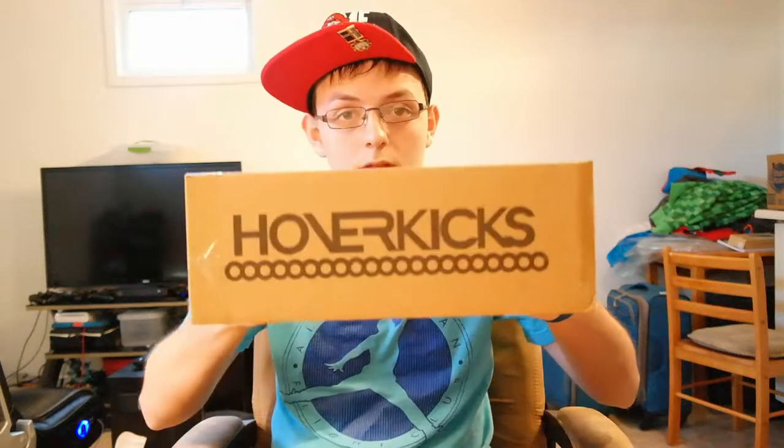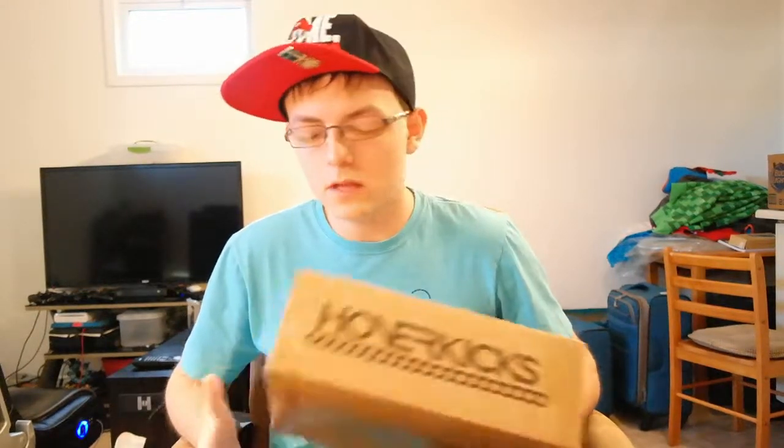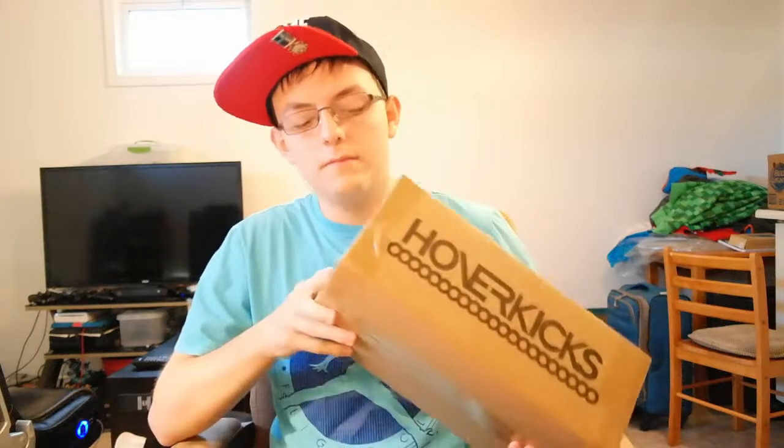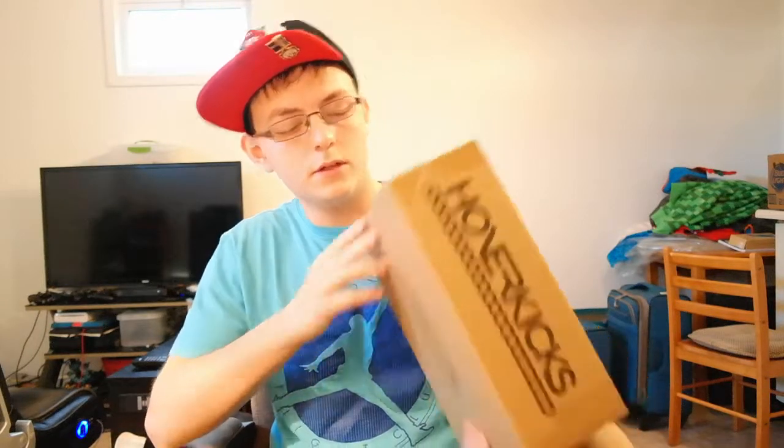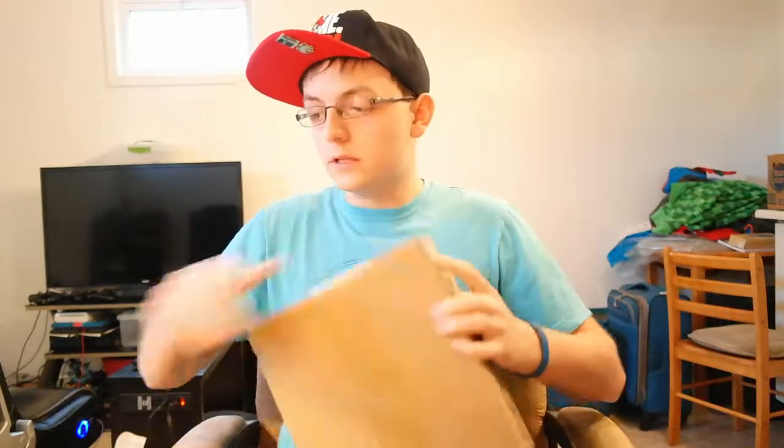Welcome everybody to an unboxing video. Today, you probably already guessed it, but I am going to be unboxing some hover kicks. These are shoes — if you don't know what kicks are, it's another saying for shoes. Let's go ahead and unbox these, shall we? Hopefully there's nothing I shouldn't be showing you, so let's get on to it.